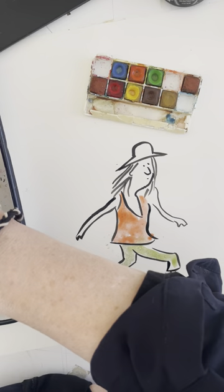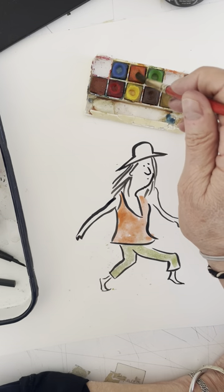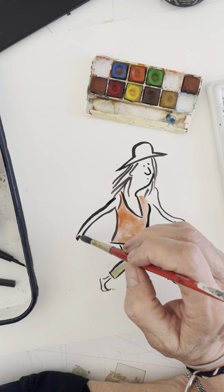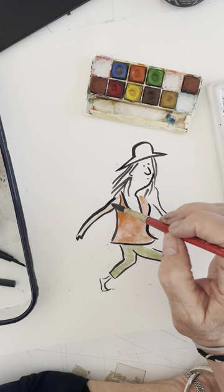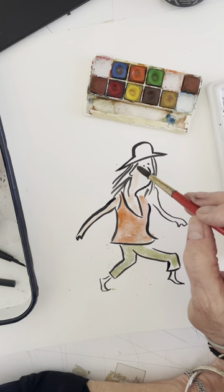Over here I have some browns. To make a skin color — depending on what kind of skin color you want — you can mix red and yellow and a little bit of blue. To make a white person's skin. If you want to make it darker, of course you add more brown.